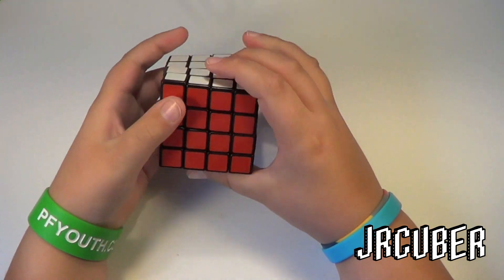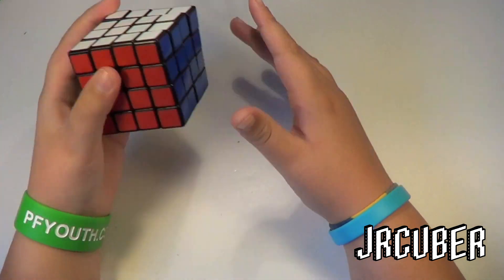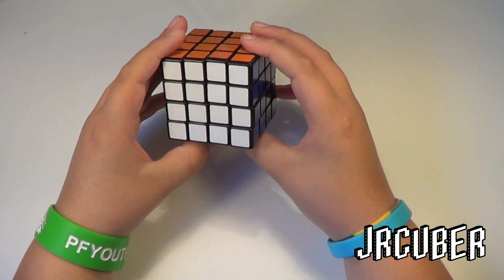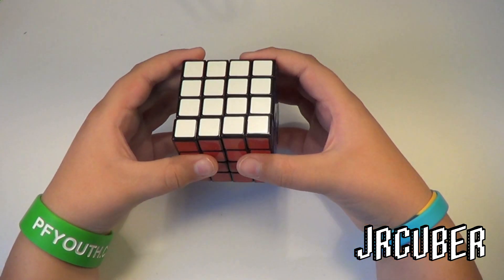I'll have to wipe it down later. I can already feel it's going to be really nice. I tried the version 3 at Nationals, but I haven't gotten a chance to try the version 4, so we'll check this out.